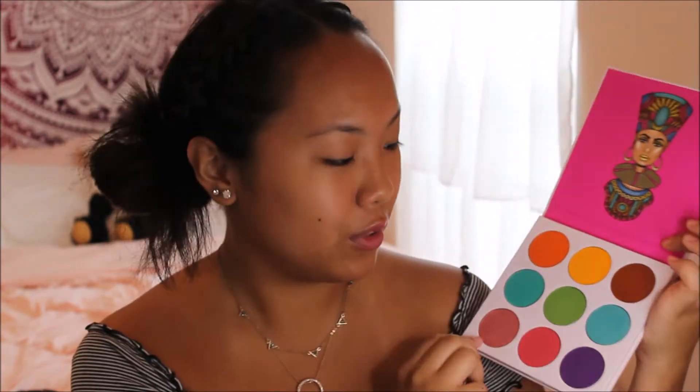I recently got the Juvia's Place Zulu palette. It's literally so colorful and beautiful. I really wanted a colorful palette because all my palettes are just neutrals and it's kind of boring. Juvia's Place palettes are amazing — I have the Nubian palette which is all neutrals and fall colors and I really love it, but I wanted to try something new. This palette has been sold out so many times, and I finally got my hands on it.